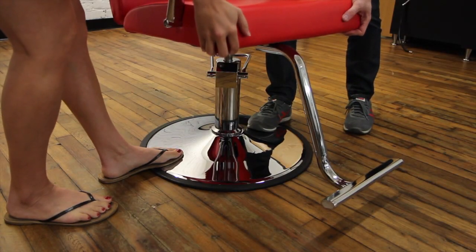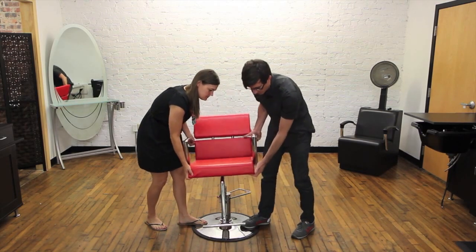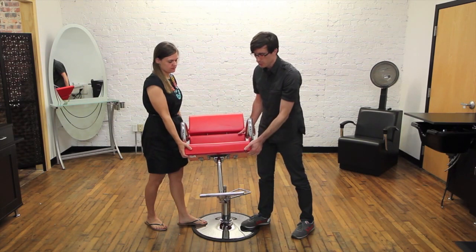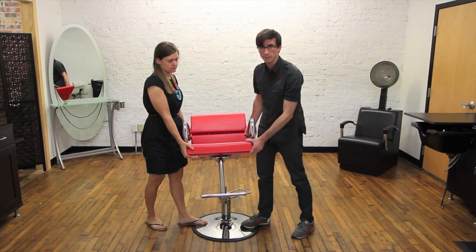You grab onto either side and just gently rock it back and forth while you lift up on it to pull it off. They can be a little sticky, so if you have trouble getting it off, just check our website for additional tips or give us a call anytime to get help.